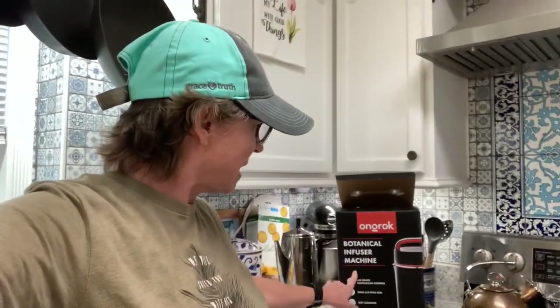My mother-in-law — our biggest fan, thank you Charlotte — bought this for me for my birthday. It is a botanical infuser, and I'll be able to do olive oil with it as well. I'm not well-versed on it yet but I'm studying it because I want to do it correctly. You can make butters and flavored oils — I just need to make sure we do it safely so we don't consume something harmful to us or our family members.